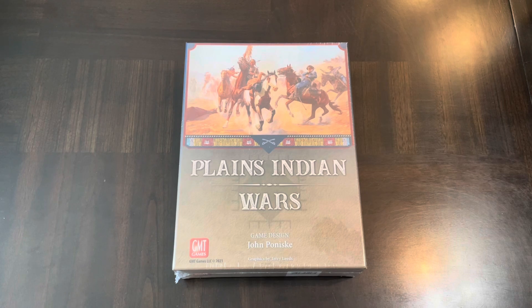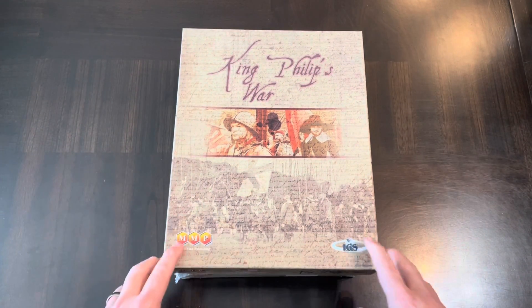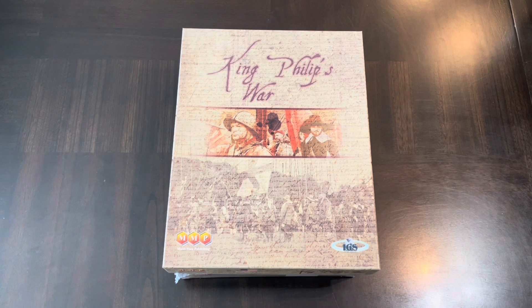The second reason I'm excited is the topic dealing with Native Americans — or American Indians, whatever the proper term — which has interested me more recently. I'd say about five or six years ago is when I really started becoming interested, and the first game in that regard was King Phillips War, which I didn't know much about at the time.